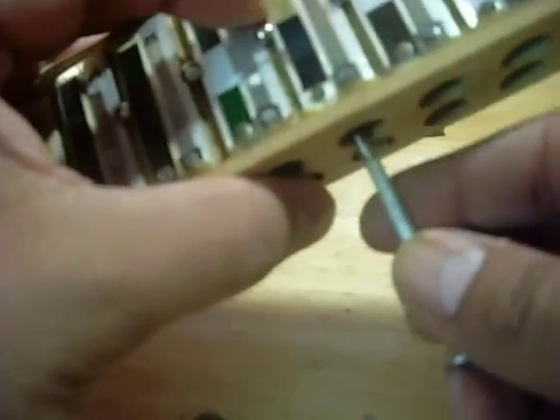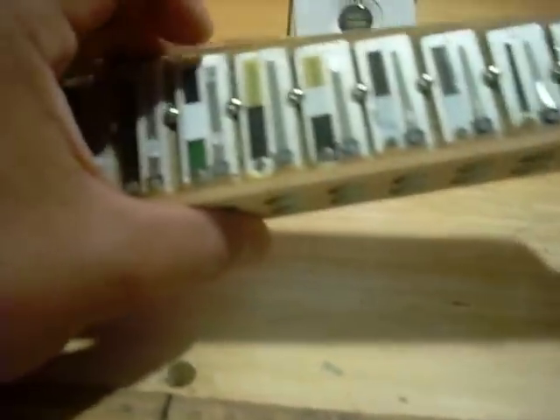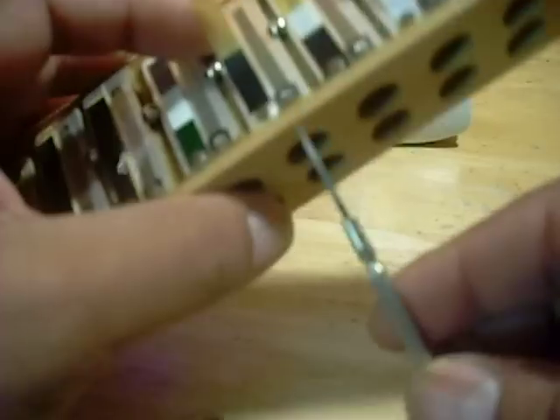Almost there. I still have a little bit of air going through there before it sounds, so I really need to get it closed up just a little bit more. Sometimes I'll rub up on the inside of it — that'll help close it. It's acting better but it's still not 100%. As you can see, you need to have a lot of patience working with these reeds.